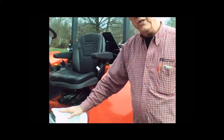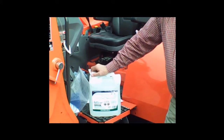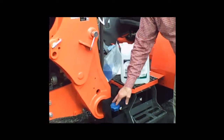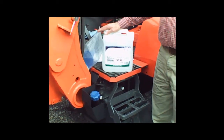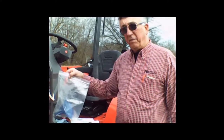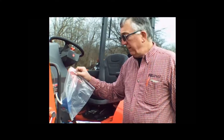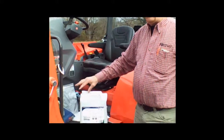You need to use good clean DEF. It does have a shelf life. It should be stored out of the sun and at temperatures less than 78 degrees. The DEF tanks all have a blue cap — that's all you want to put in there. Most containers come with a nozzle; if you use a funnel, use it only for DEF. Don't pour anything else through it. Keep it in a sealed bag between uses — no diesel fuel, no motor oil, just clean DEF. Contamination in the DEF tank is not a warrantable failure.